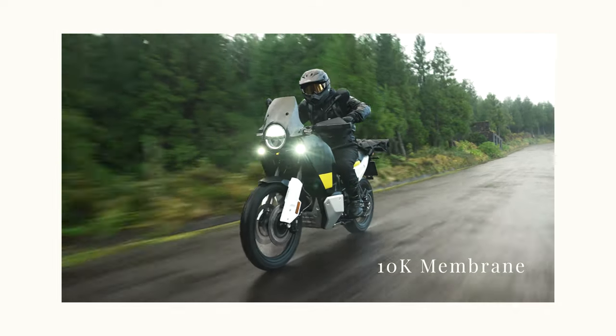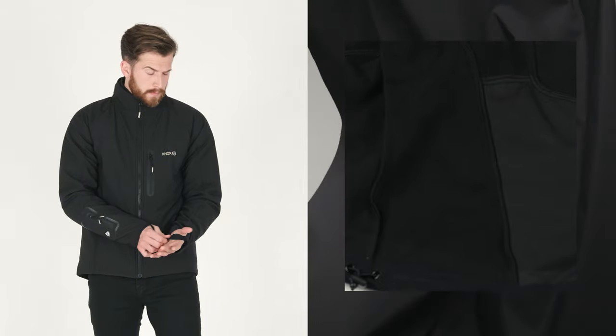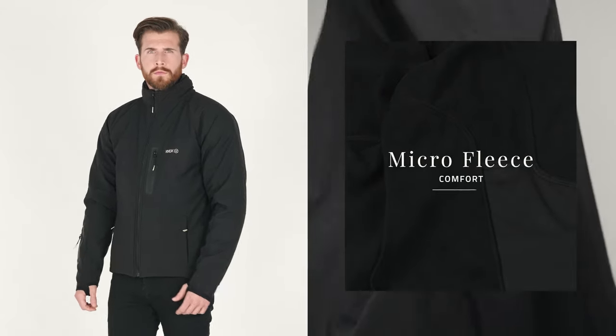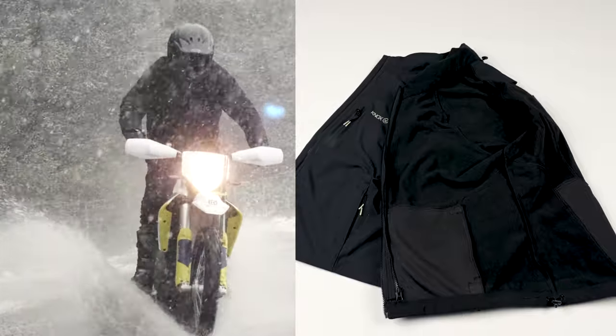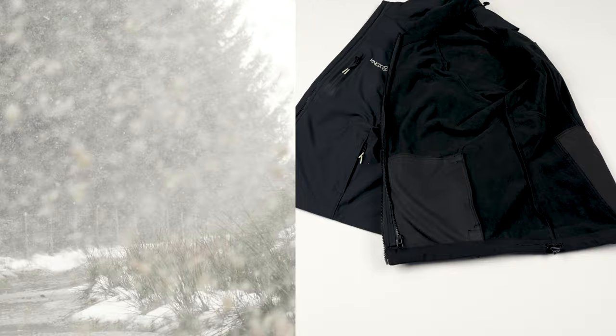For a full waterproof solution, add a Nox waterproof outer layer. The soft shell outer fabric with laminated membrane is then backed up with a cosy microfleece. This fleece allows moisture to escape which in turn helps regulate temperature while elevating comfort inside the garment.